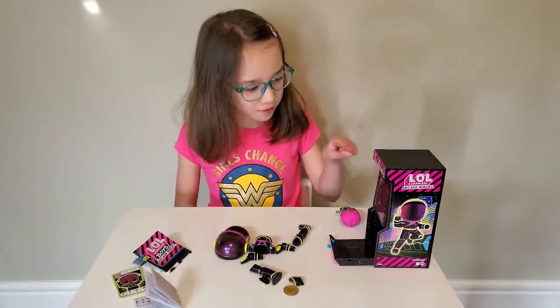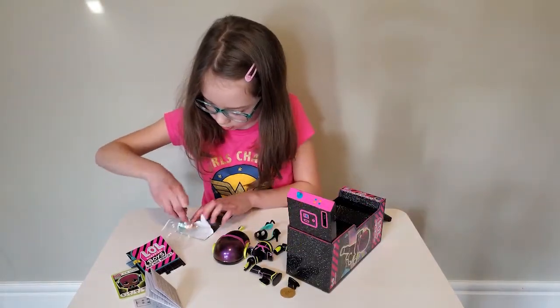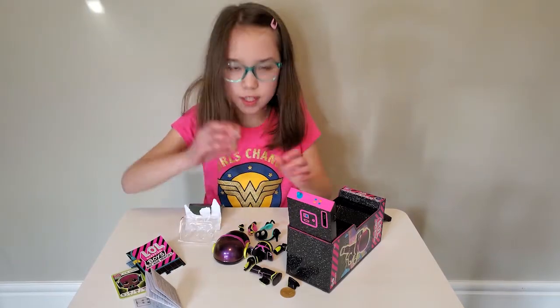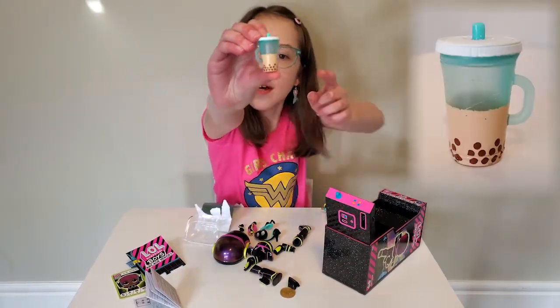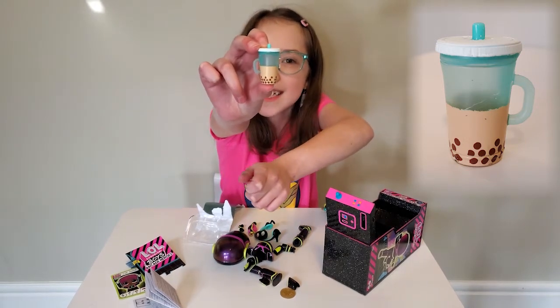I just realized his clothes are still in the arcade game. Let's get one. Looks like I got this water bottle — it's turquoise at the top and brown at the bottom with little pearls. It kind of looks like a bubble tea inside.